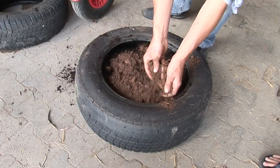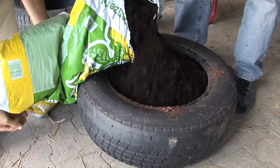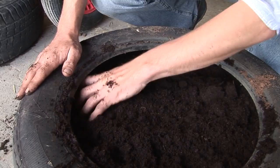So we get a bit more compost there. That should do the trick. You just very gently, loosely press it in like that. See the amount of soil it actually takes? It goes down quite a bit. So we need a little bit more.